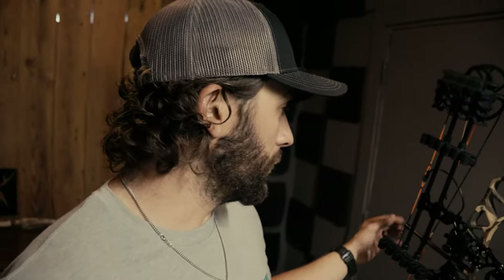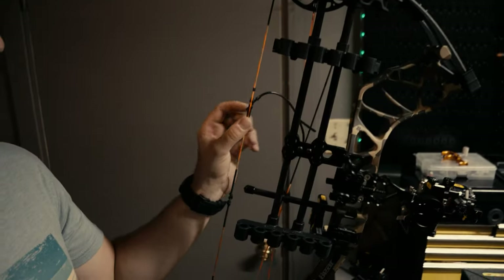Now with the bow set up with the upgraded Trophy Ridge accessories, I'm going to put a new D-loop on and a new peep. You can see they come standard with a tube peep — those are great for beginners, nothing wrong with them — but I like a slightly different peep. So I'm going to put that on, get everything leveled up, center shotted, tie some nock points, put my D-loop on, get the peep leveled up, and then once all that's done we'll start shooting it and get her sighted in.